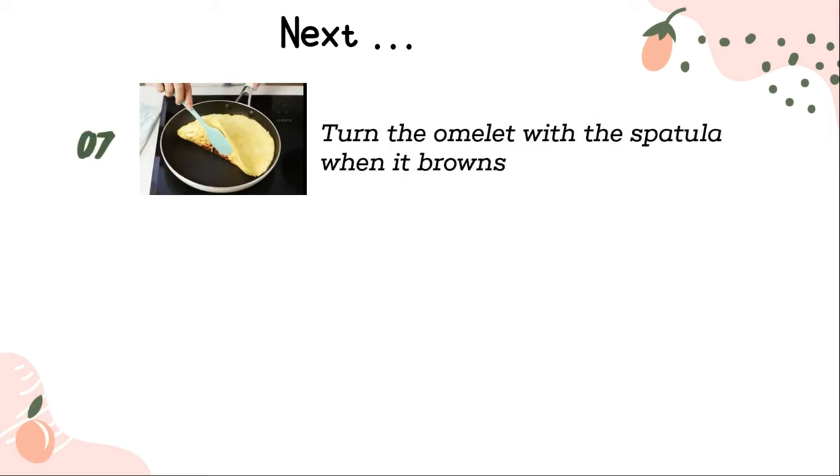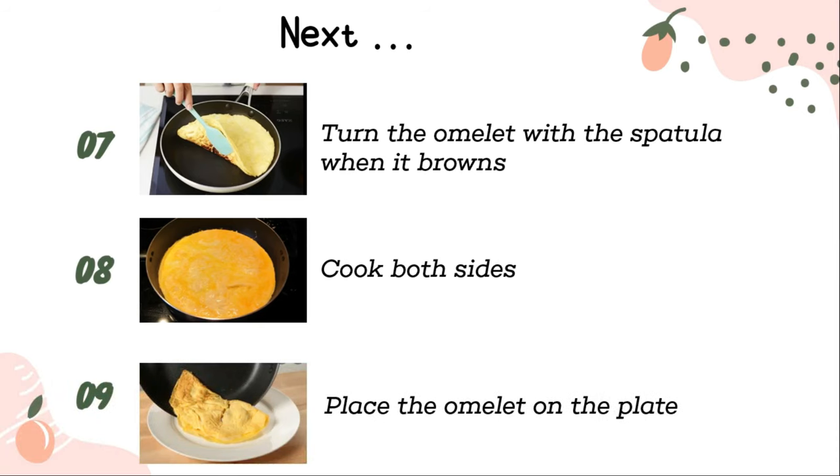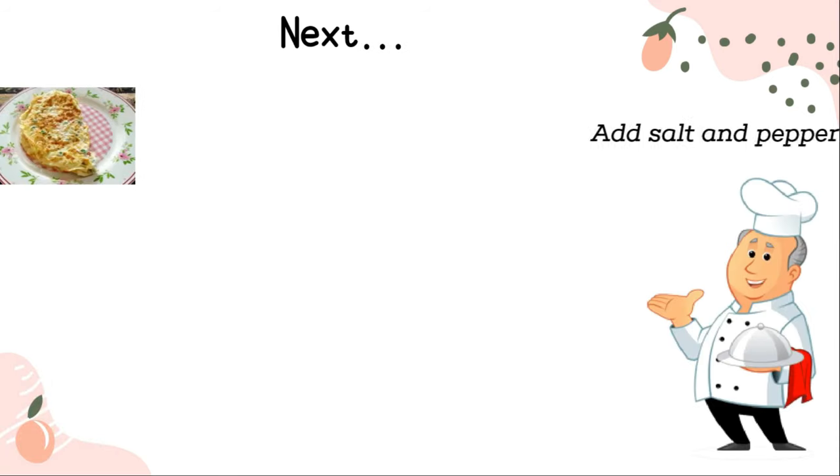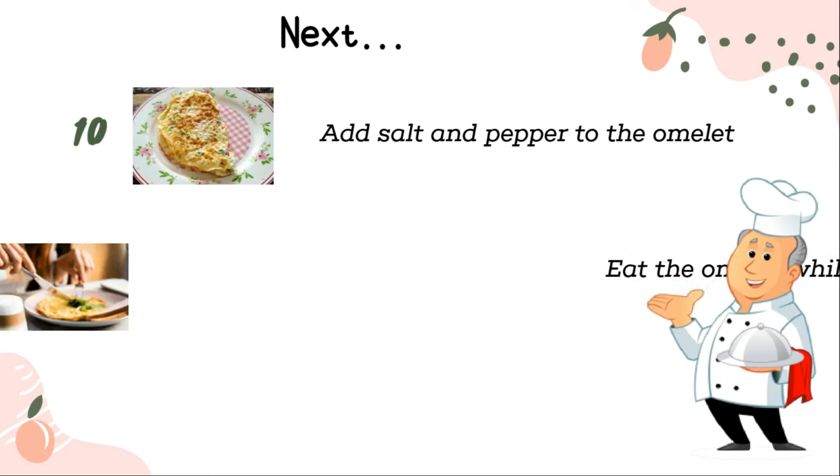Turn the omelette with the spatula when it browns. Cook both sides. Place the omelette on the plate, add salt and pepper, and eat while warm.